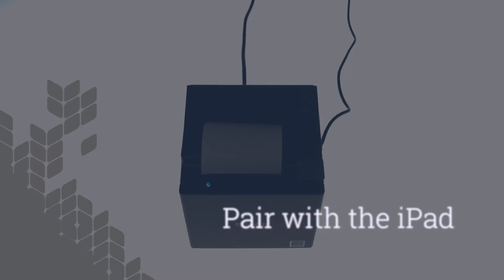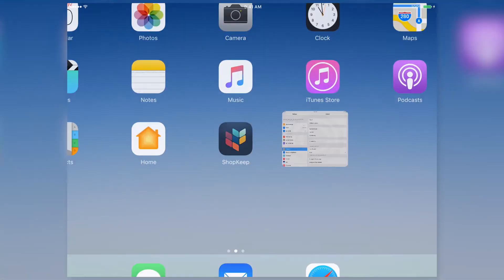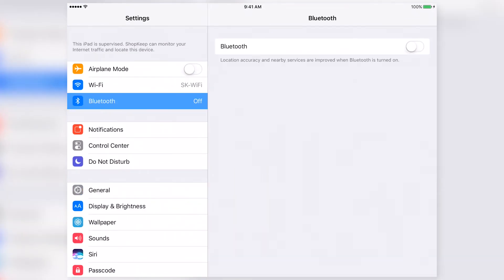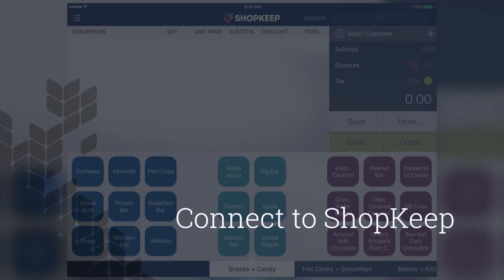With the printer powered on, let's pair it with the iPad so we can connect it to Shopkeep. On your iPad, open the Settings app. Tap Bluetooth and turn Bluetooth on. Tap the device that starts with TMM10 and wait for its status to change to Connected. Now that the printer is paired with the iPad, let's connect it to Shopkeep.